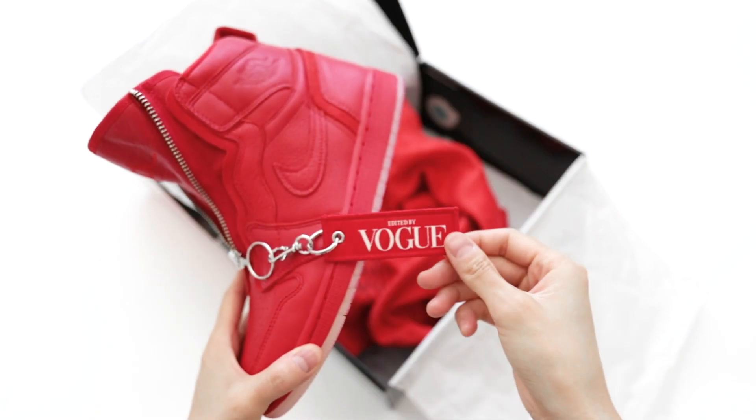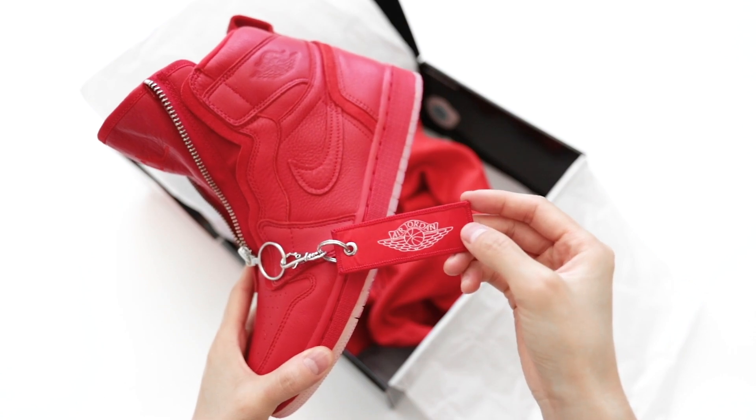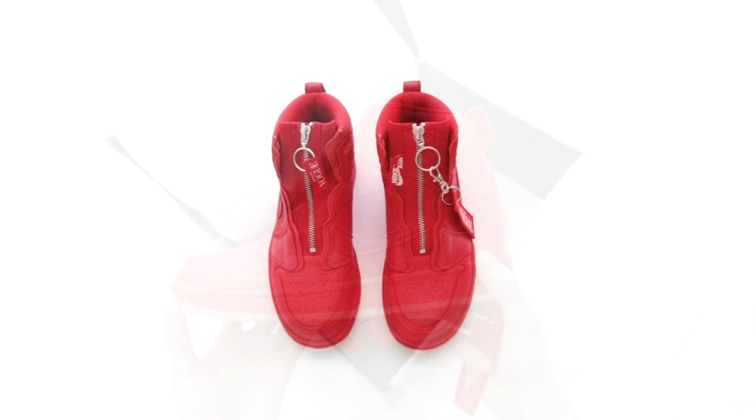They don't typically come with a tag like this collab pair does, but I usually remove tags before I wear my shoes so they don't get dirty or in the way when I'm walking.